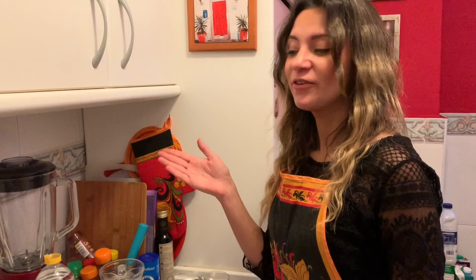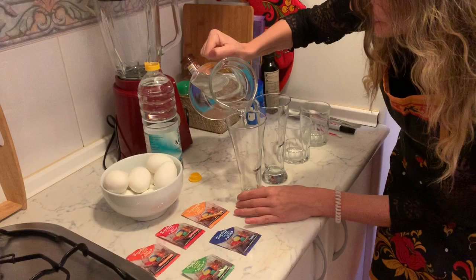So we're going to start with the gradient eggs, and for that we will need some water, vinegar 9%, the dyes that we can use for food, and of course the boiled eggs.